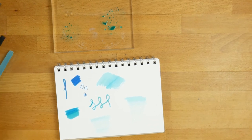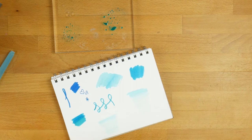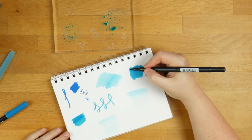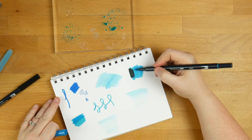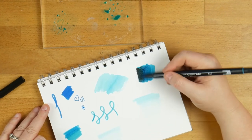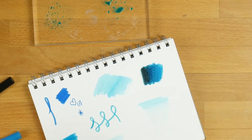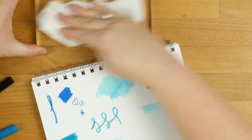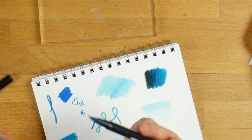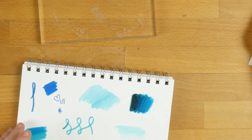Now some drawbacks to the Tombows: they do pill. So if you put a lot down and then want to add some darker ones and blend, it is going to peel really badly the more you add. It does blend but you are pulling up a lot of the paper, which I find kind of counterintuitive. And you can't replace anything in here — the nibs aren't replaceable, and if you run out of ink you have to buy a whole new marker. The Copics are different in that you can fill them up, and I'll tell you more about that later.